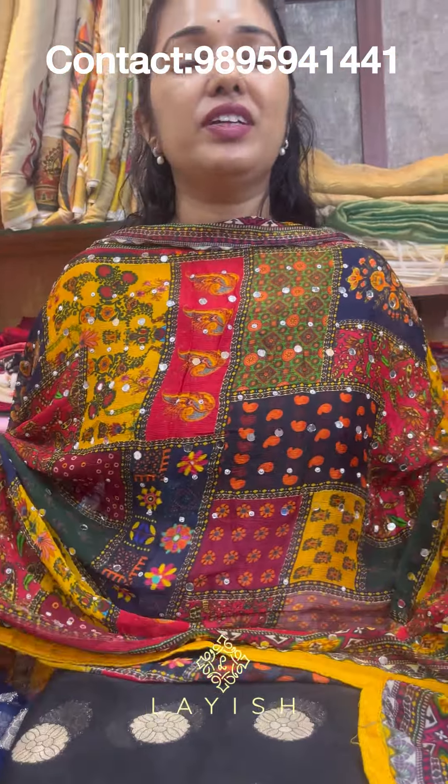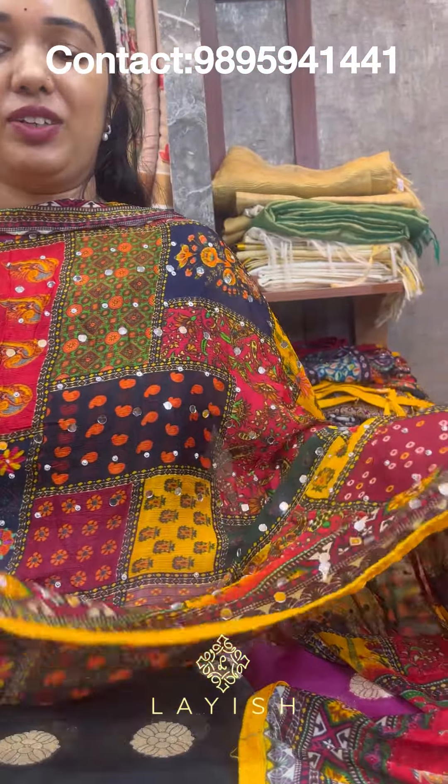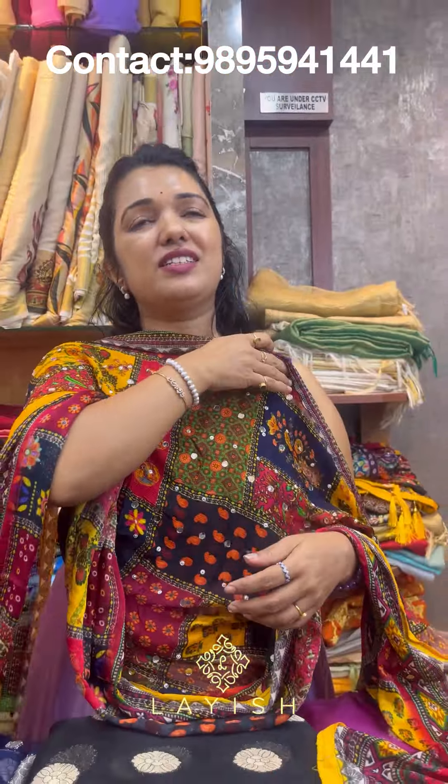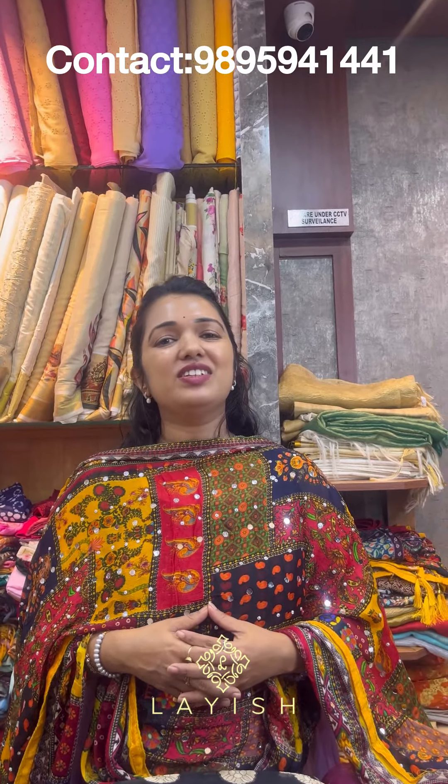This is the collection of the fabric. If you want to make a screenshot of this fabric, please send us your message on our WhatsApp number. If you want to make a screenshot of this video, thank you for watching and stay tuned.